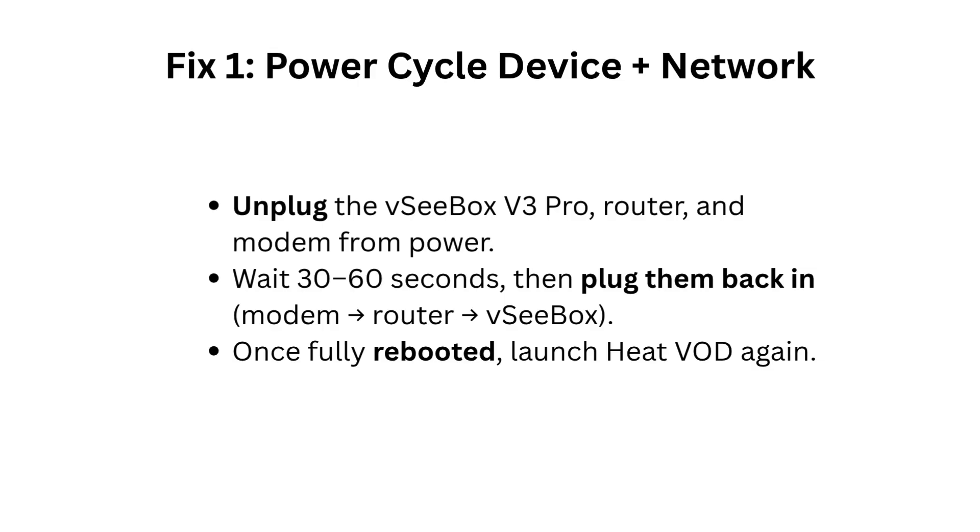Fix 1: Power cycle device plus network. Unplug the VCbox V3 Pro, router, and modem from power. Wait 30 to 60 seconds, then plug them back in — modem, router, VCbox. Once fully rebooted, launch Heat VOD again.